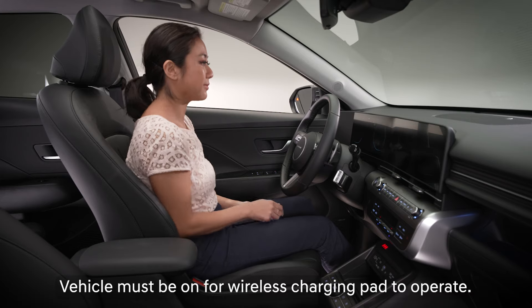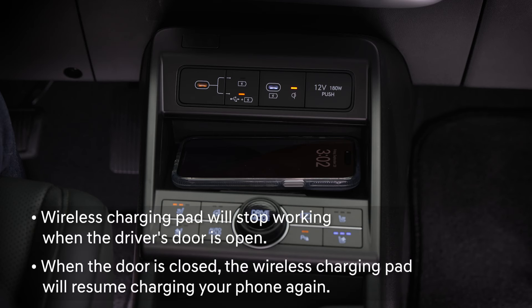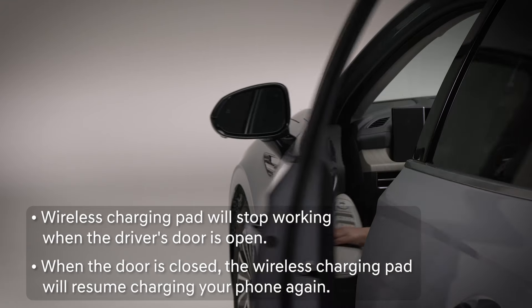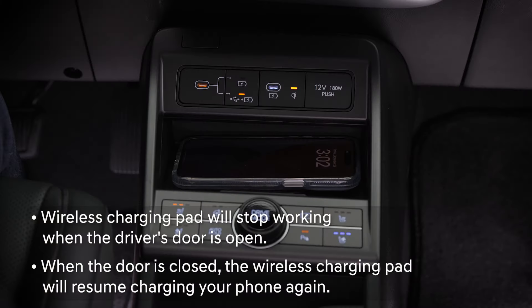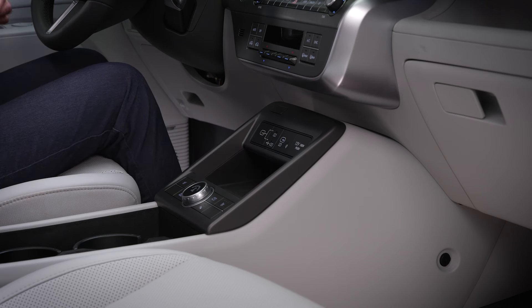Make sure the vehicle is turned on and the doors are closed. The wireless charging pad will stop working when the driver's door is open, but will resume charging when the door is closed. Also make sure there's nothing else on the charging pad.